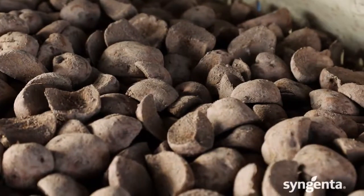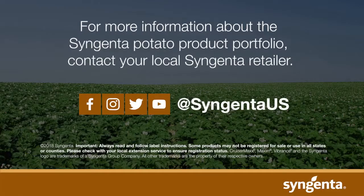You need to start with a good seed treatment. Let's stop thinking about it — let's try doing it. Let's get started.